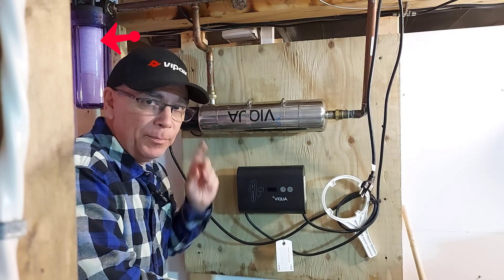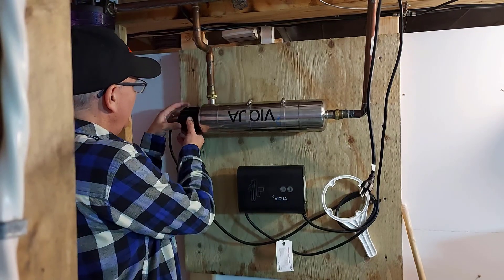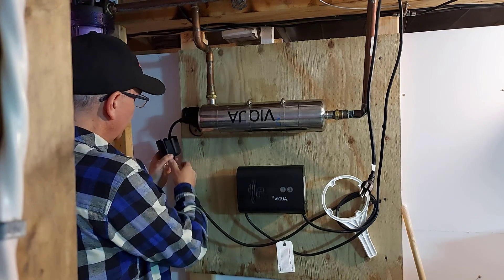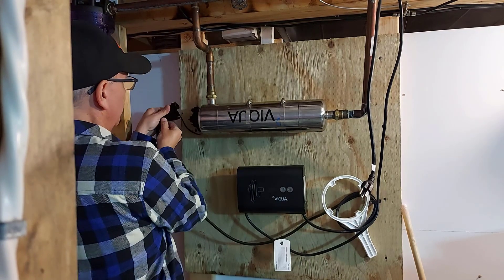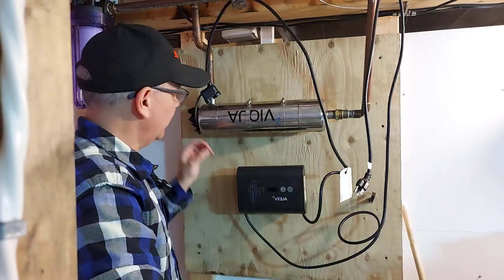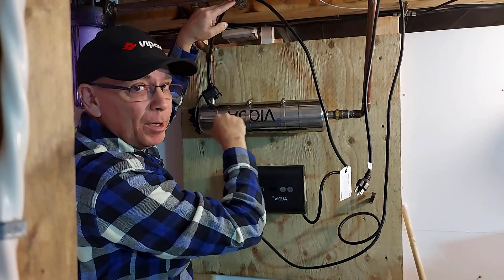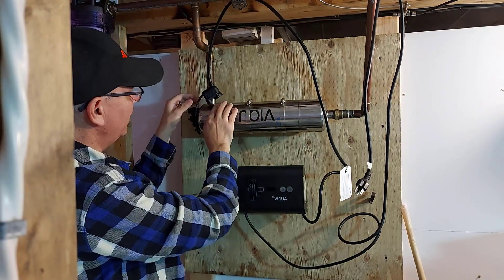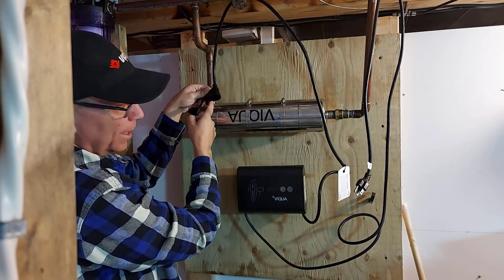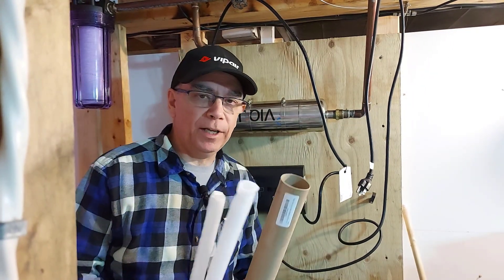I just changed the sediment filter quickly. Now I'm going to unattach the wire connection to the UV lamp — we just pull this cap off and unhook the wires. It's still a little warm. I grabbed the wire and hung it up on the tap above, because when I open the canister water is going to come out and I don't want to get the prongs wet.